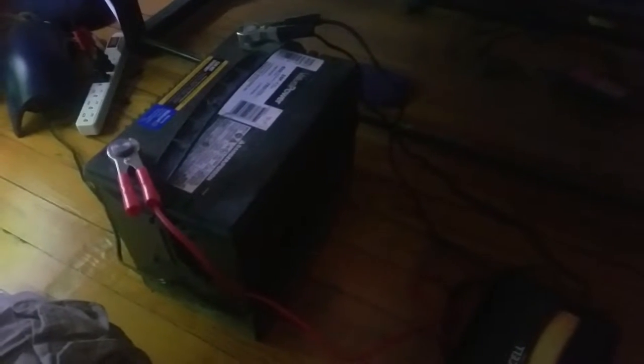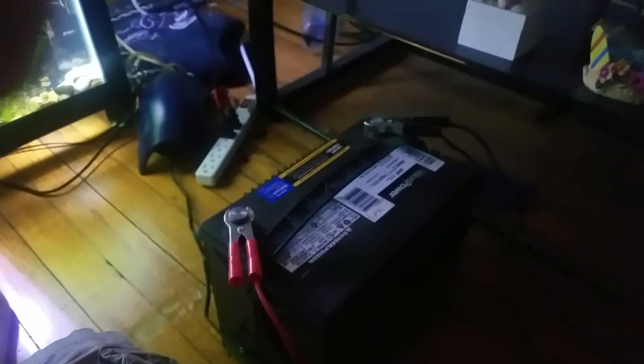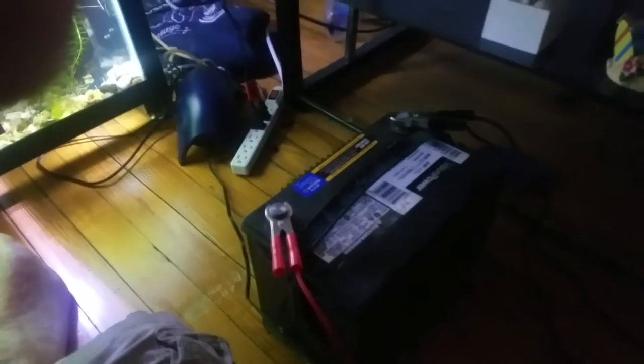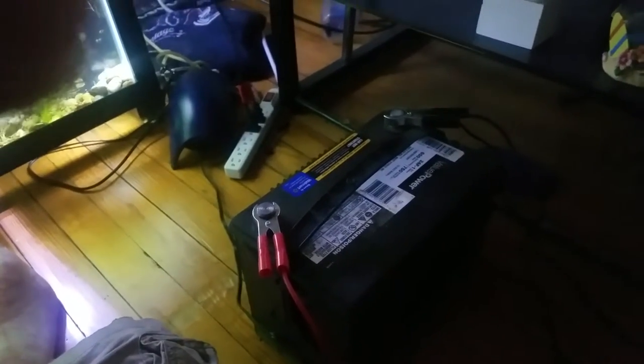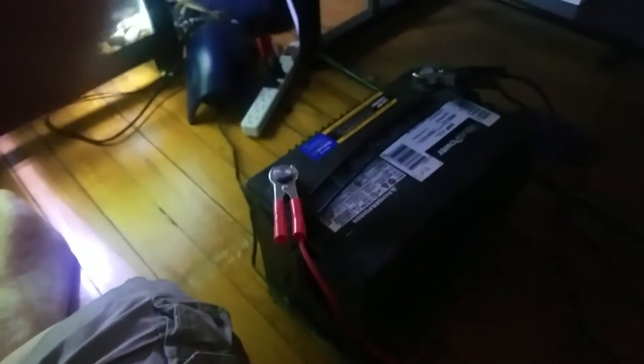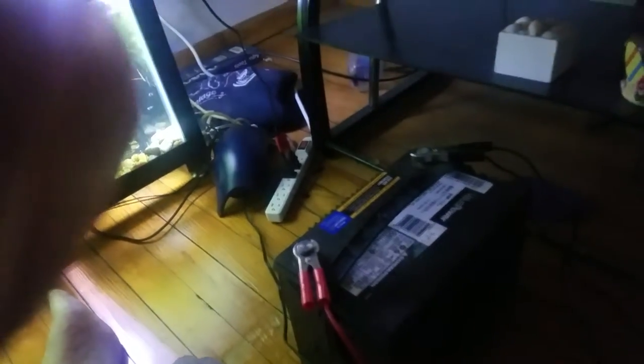A setup like this can get you about six hours. Now if you're running multiple air pumps, do your math accordingly — if you're running two pumps you'll probably get three to four hours. The good thing is all you have to do is disconnect your car battery, go outside or to your garage, use some jumper cables, and you can charge it up in anywhere from 10 to 15 minutes and you're back in business. Can't beat that.